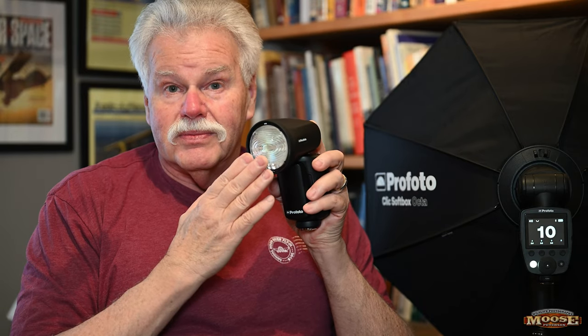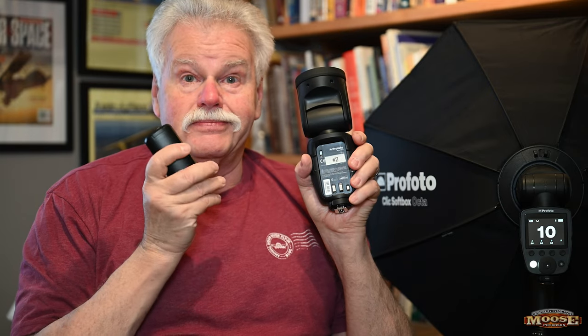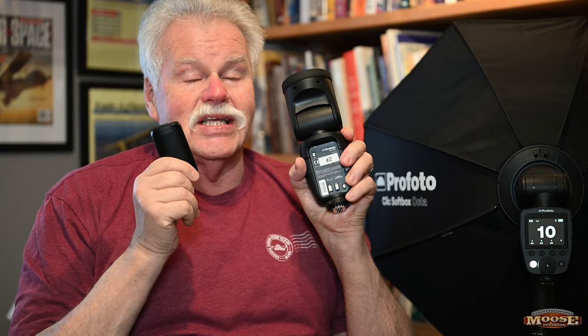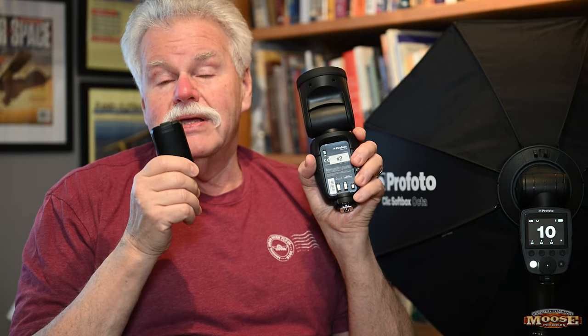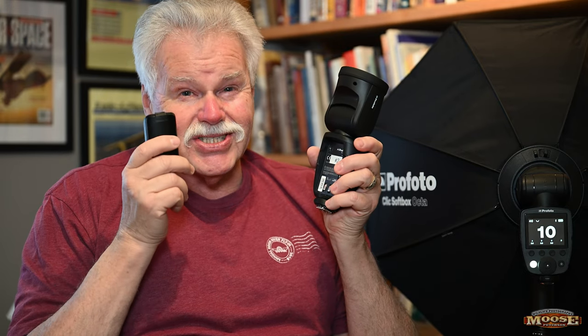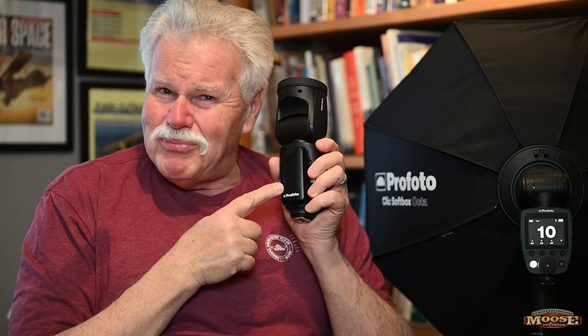Reason number two why I got this — probably at the top of my list — is the battery. I was so tired of dealing with AA batteries. With this unit, no more AAs. This battery charges in less than two hours and gives you, by their stats, 450 full-power flashes. As I mentioned in another video, I'm getting around 2,000 to 3,000 flashes when I use it just to kiss a bird for color. Basically, it's all-day shooting, and the charger is barely bigger than the battery itself.